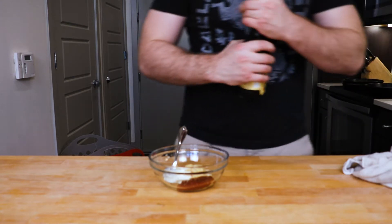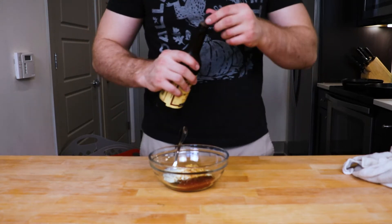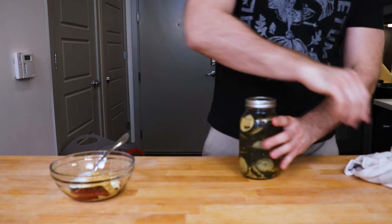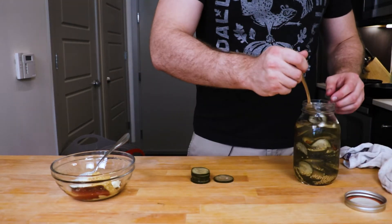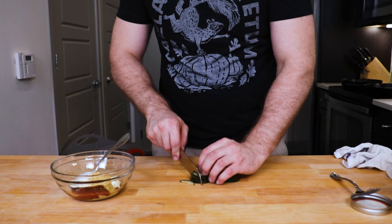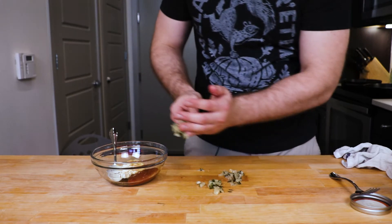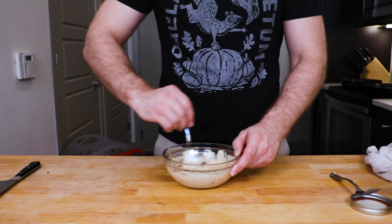We don't want it to be too sweet. We'll add a little Worcestershire sauce for some salt and maltiness. A little bit more. And some homemade bread and butter pickles — it's a pain but it's worth it. That's probably enough. Slice them thin, keep them stacked if you can, and then we're just gonna chop them up. Mix it all together. Beautiful. And that's it.